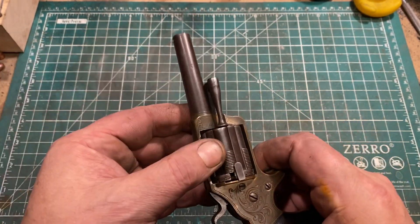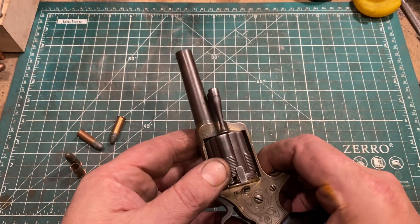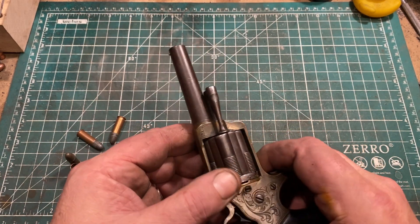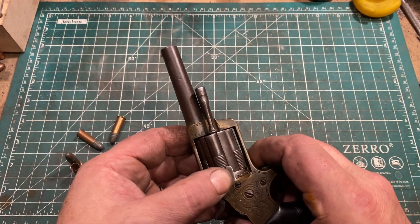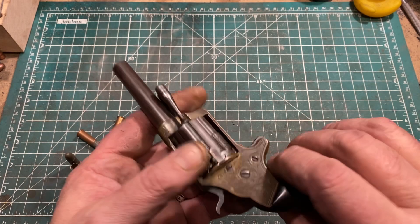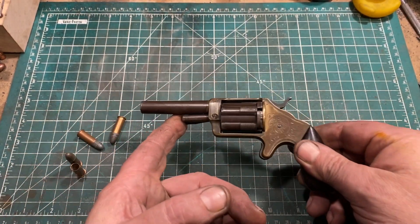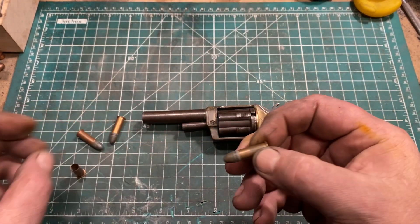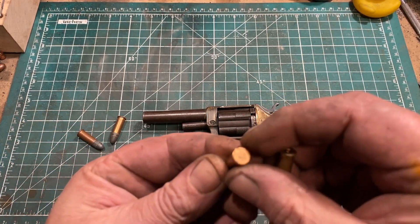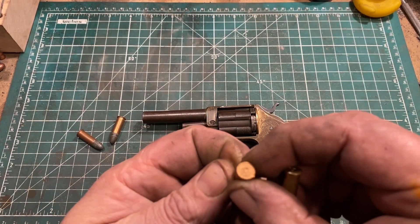That would accept conventional metallic cartridges that were readily available. But the lesson system was just better and almost certainly cheaper. So there's a bunch of these around and you can shoot them. And thank you again to my collector friend, who allowed me to fire one of these cartridges, made by Union Metallic Cartridge Company.